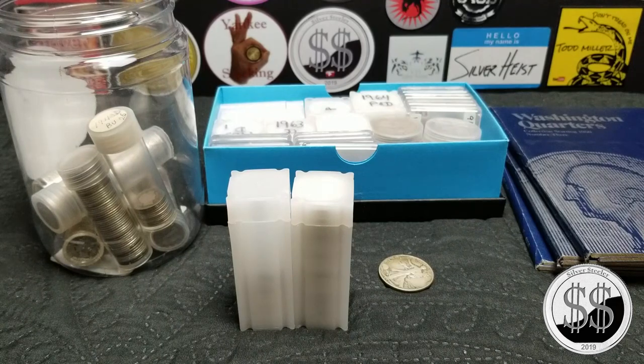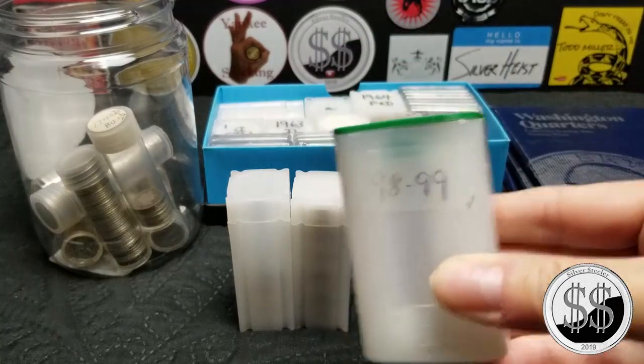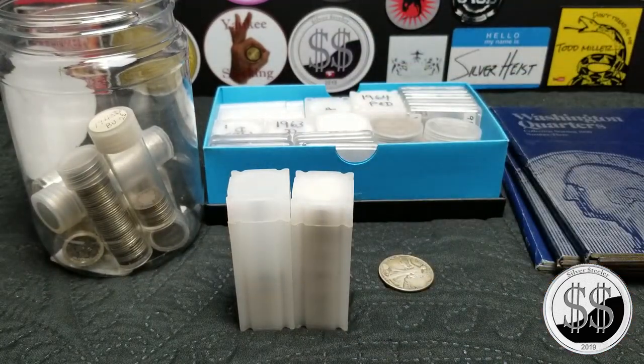Little by little I continue to stack on to the constitutional silver and the eagles. I've got five — 15 more till roll number 12 is done. Of course I got a full dansco album with the date run and all the proofs, but I don't count those. The monster box is going to have 500 different eagles anyway. Remember to like, subscribe, and all those other good things — I'll see you on the next video.